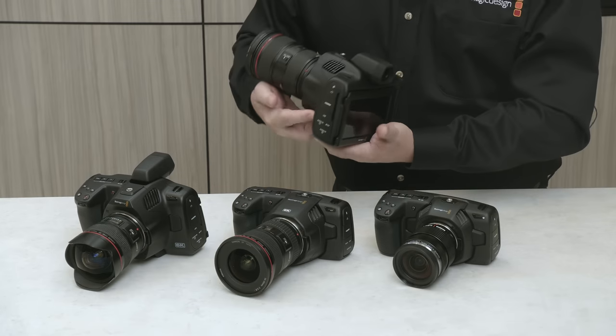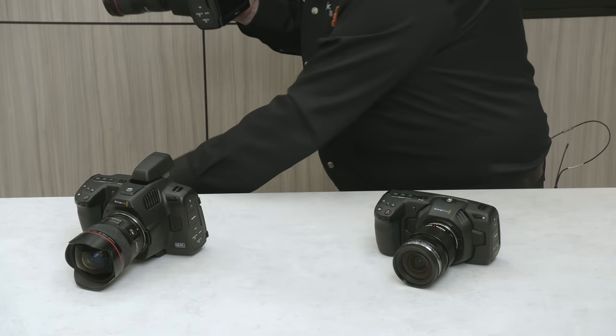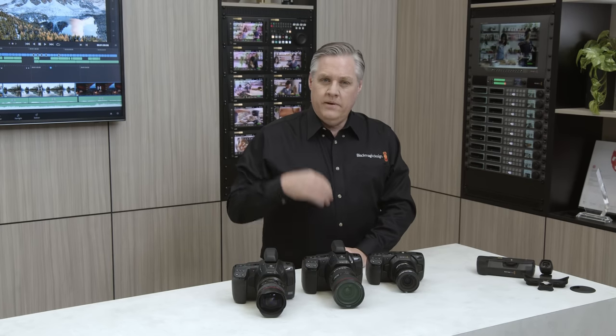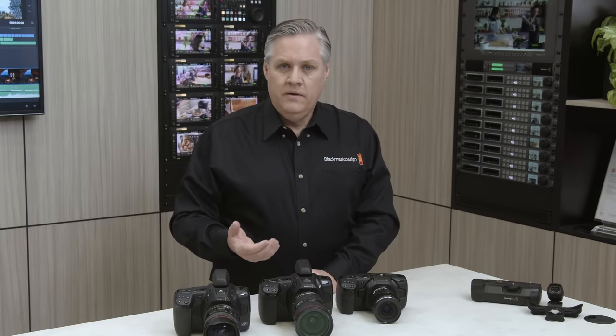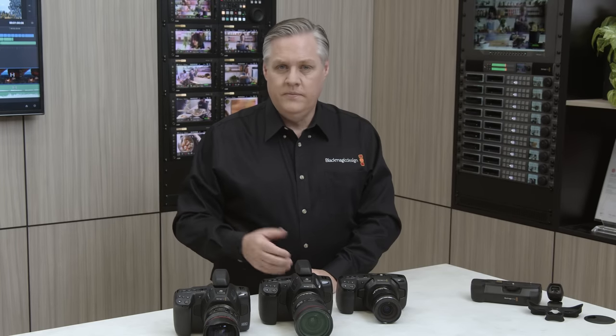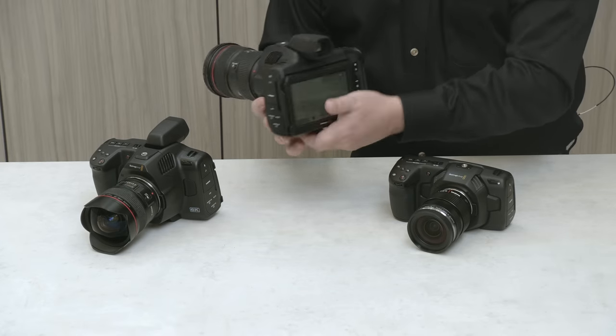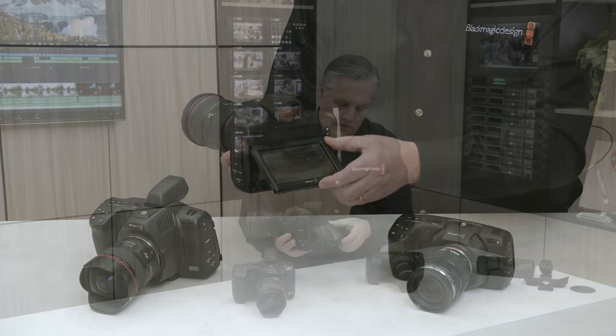I'll put it down on the desk here. The main difference is that it doesn't have the ND filters. A lot of people don't like built-in ND filters as they add them to the lenses when rigging the camera up, so it's nice to have a model without them, and it means you don't have to pay for ND filters if you don't need them. This model has a standard LCD screen, but it's also adjustable — it tilts up and down — which is really nice to have such a big screen on a handheld camera. It makes it really easy to focus. I'll turn the camera on — you can see it's got that same tilt-out screen.